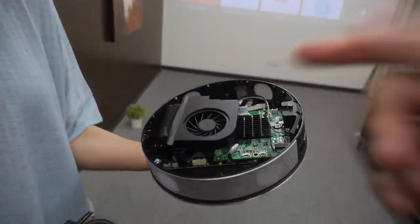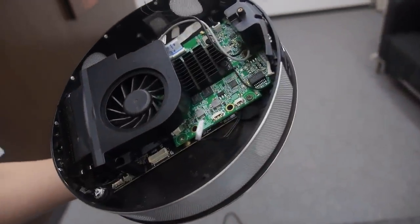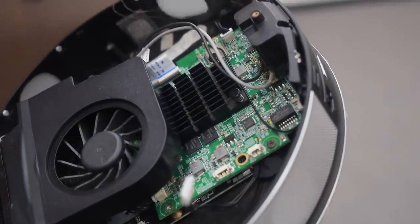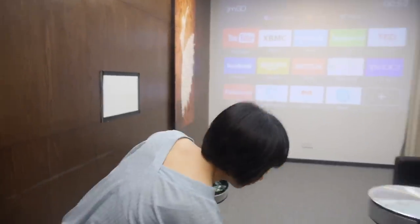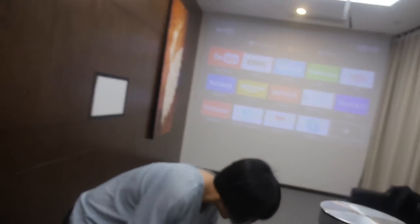It runs on an M-star CPU — the 6A918 — which is the same one used in TVs. It's an ARM Cortex-A9 quad-core processor with a Mali 450 GPU. All right, let's play a video and see how it looks.